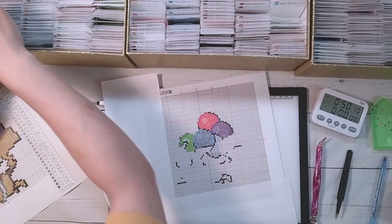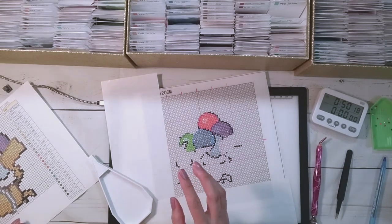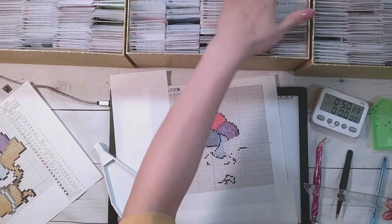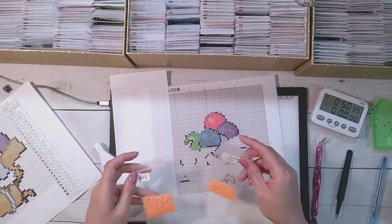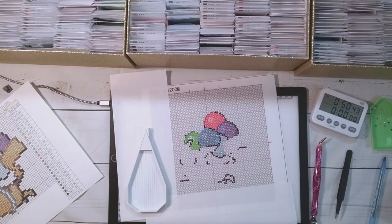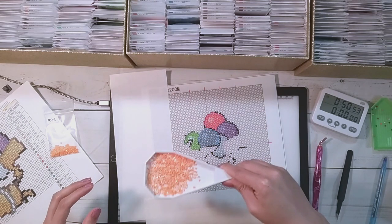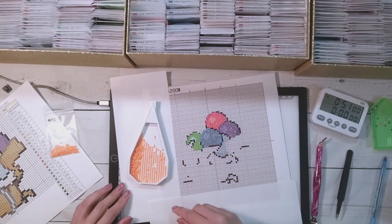I prefer spray sealers because I don't tend to get that crusty buildup between the drills. With liquid sealers, if you put too much you can get pooling in the middle of the drills. I just have to resign myself to the fact that it will alter your image a little bit. Some sealers alter it a little less, but all of them will alter it in some way. Now let's do the predominant color — number 3, which is yellow 972. Please have a lot.